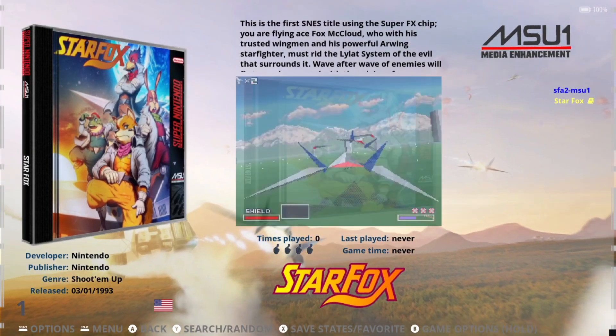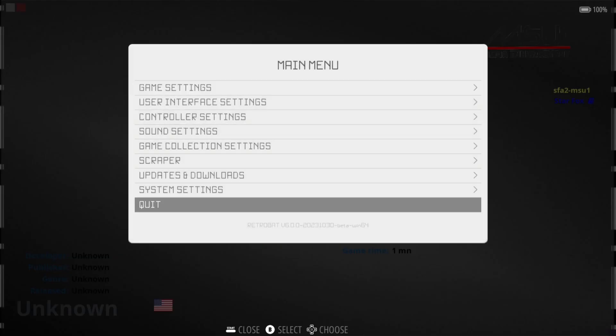So we've got Star Fox, which is fine, but obviously Street Fighter Alpha 2 hasn't scraped. Let me show you how to fix that.